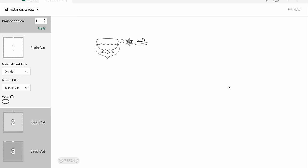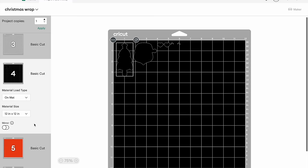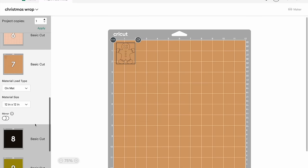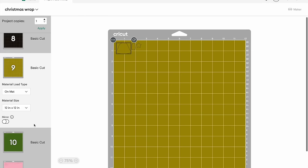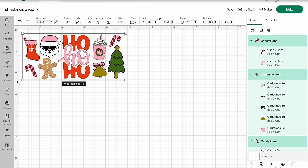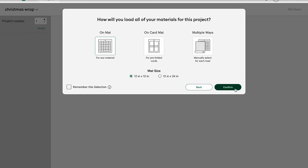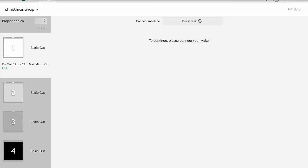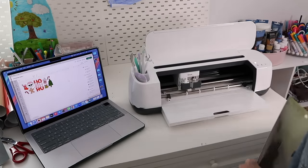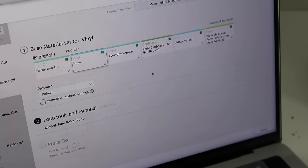Once I had all my images placed on my guide, I was ready to start cutting out my vinyl. I hit the Make button, then selected the size of the mat I'd be using. Design Space organizes the project by color, so I add that color vinyl to my cutting mat, select the vinyl cutting setting, and my Cricut does all the cutting. Once the first color is done, I add the next color and the Cricut cuts everything in that color, and so on.